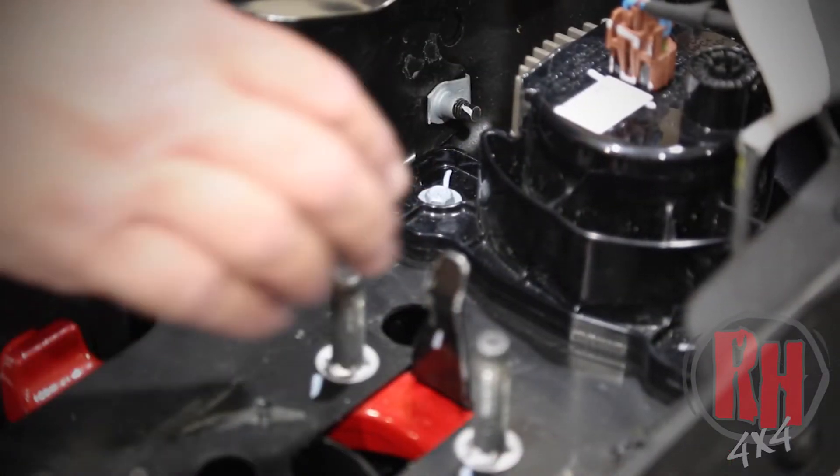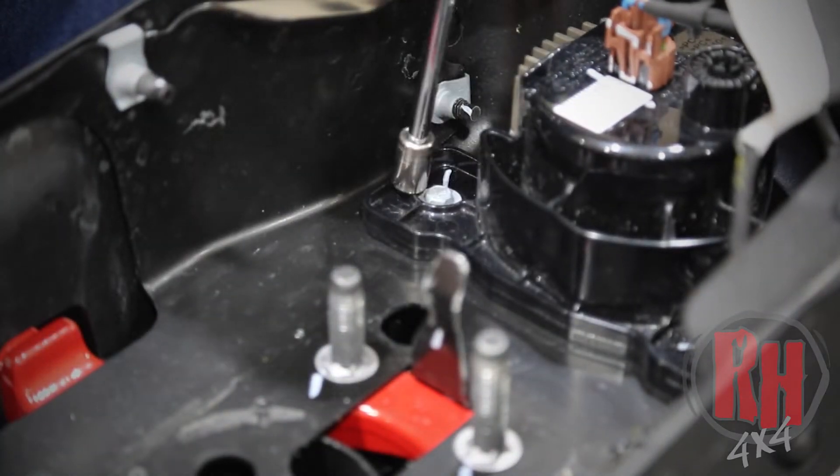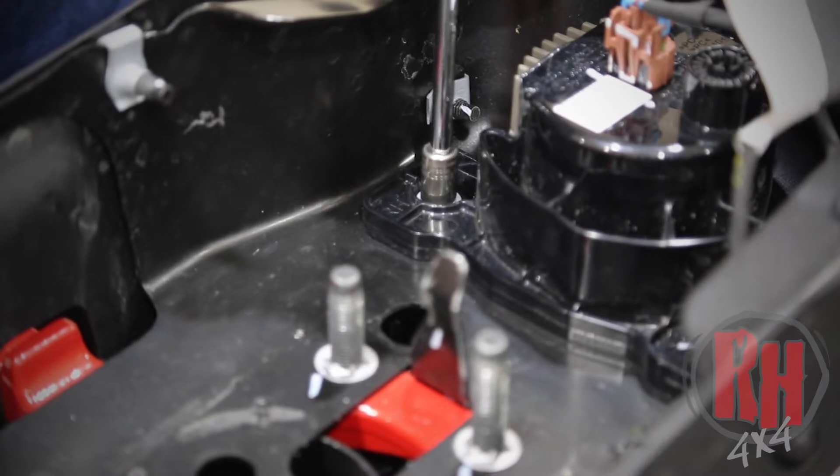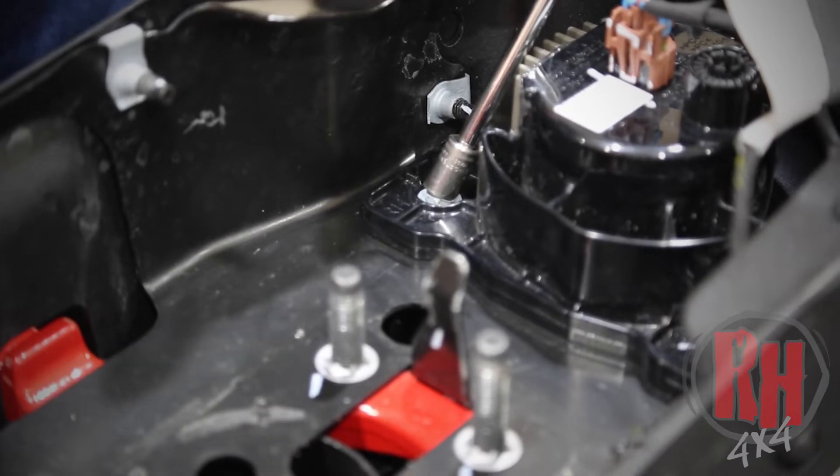On this particular bumper the fog lights are held in by a 10 millimeter — use a socket and extension to remove them. The majority of bumpers are designed this way. You will also take a pair of wire cutters and cut the factory plastic clips that hold the wiring in place. Go ahead and do that now.